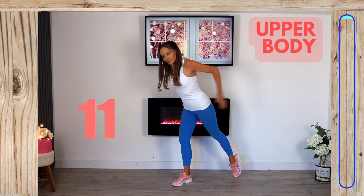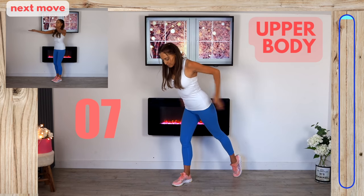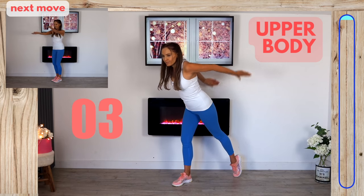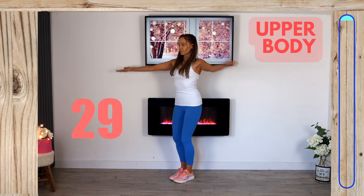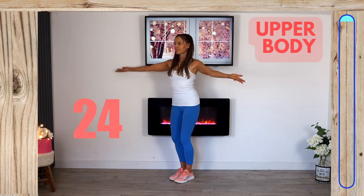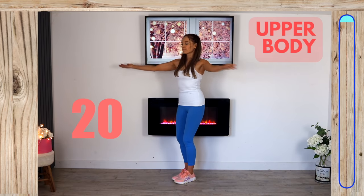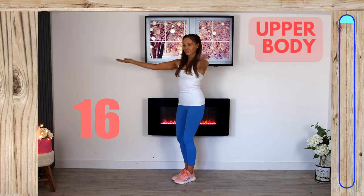Feel this one working through the back of your upper arms, keep those elbows lifted nice and high. For the next move, stand straight with knees slightly bent, palms facing up, arms out to the side, and crisscross over, alternating the arm you take over the top. This is great for your upper back, deltoids, shoulders, arms, chest, and also lovely for enhancing your posture.